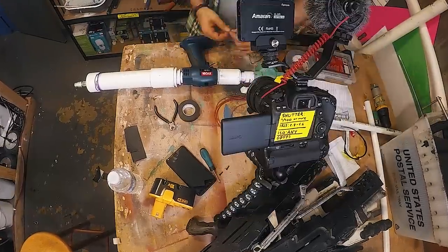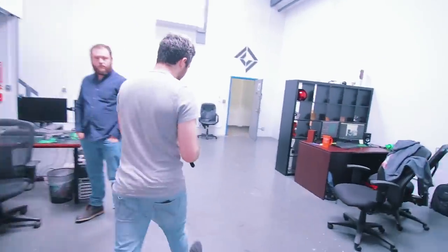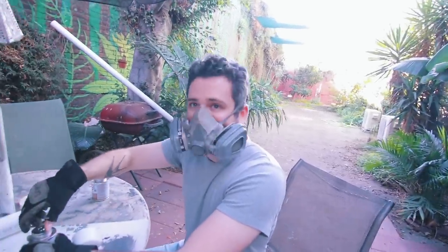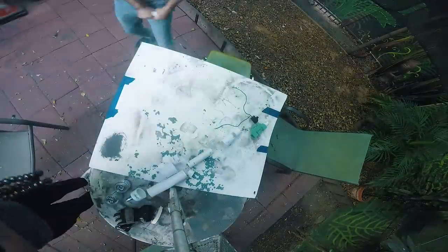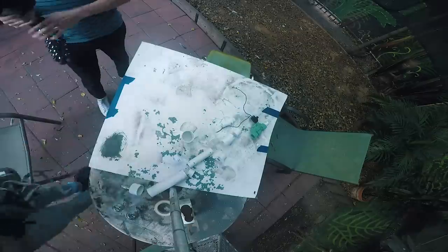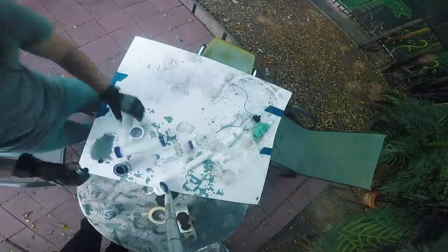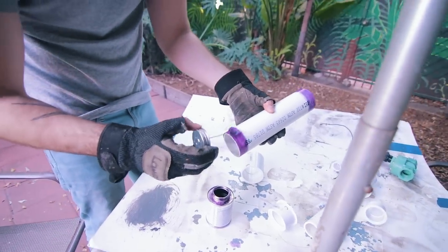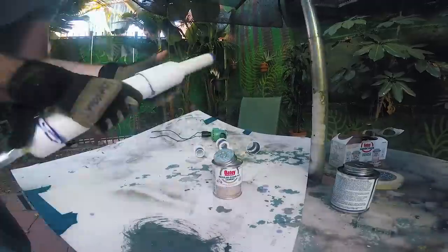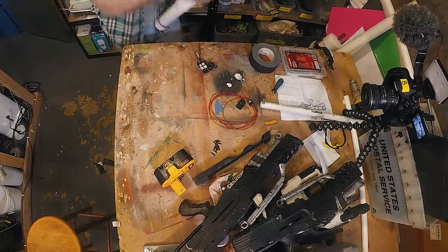All the physical pieces are together, so now it's time to prime and cement everything with PVC primer and PVC cement. Before disassembly, Nick labels each connection so there are no mistakes — once cemented, the plastic melts together and there's no going back. PVC primer roughens the smooth surface at a microscopic level to create a better bonding surface. After cementing, it looks like a real pneumatic air cannon.